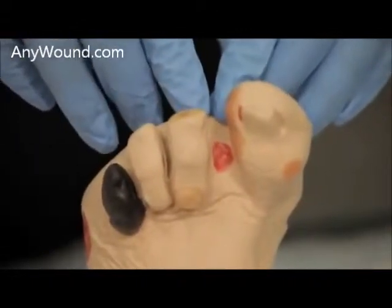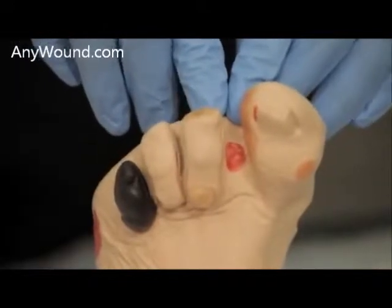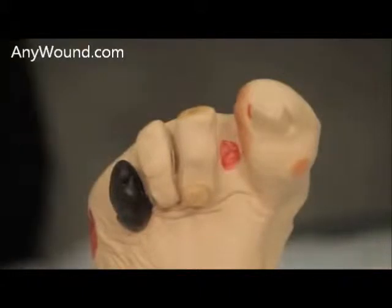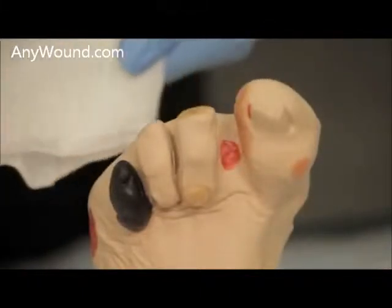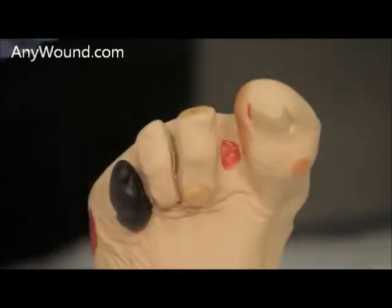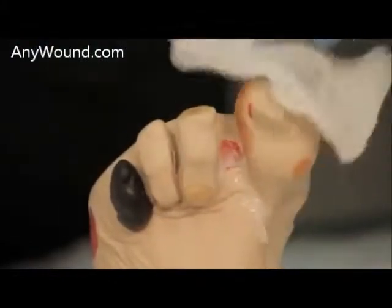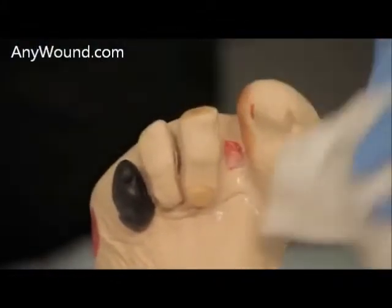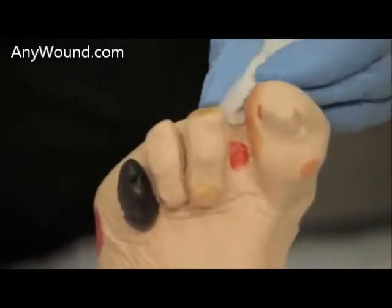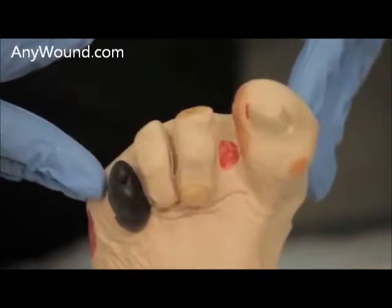The next thing you'll want to do is cleanse the wound with a wound cleanser and gauze. You can spray the wound directly, or you can spray the dressing, however you prefer. Clean some of the excess, clean the wound bed, and now the wound bed is ready for dressing application.